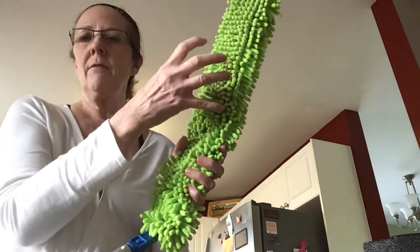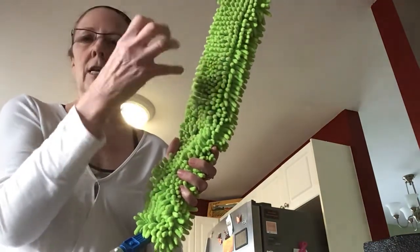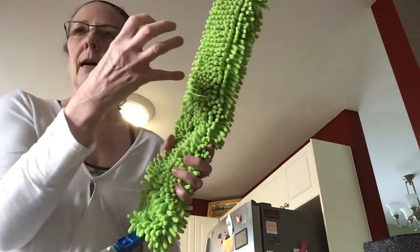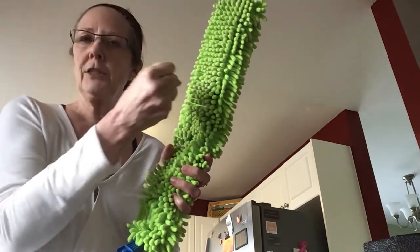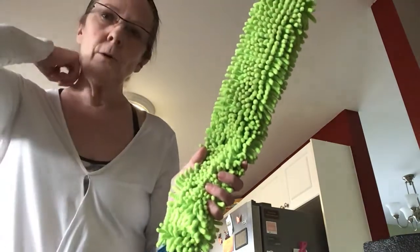Whereas with the Enviro wand and the dusting mitt, the microfiber — the dust and dirt is just attracted right to that microfiber, and especially more so when you actually electrostatically charge it. So anyways, that's it for today. That's my little demo. Bye.